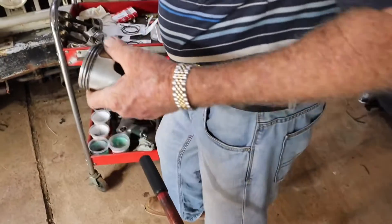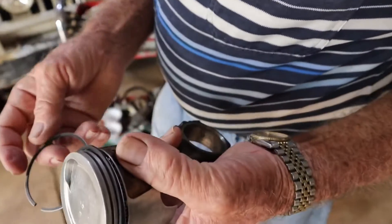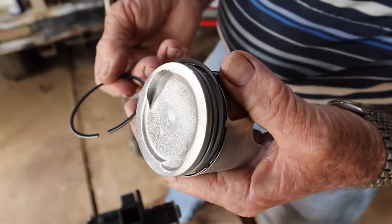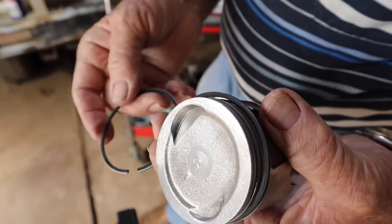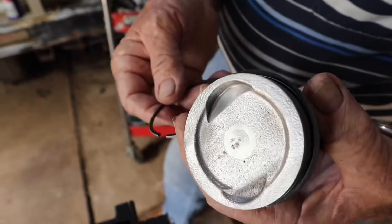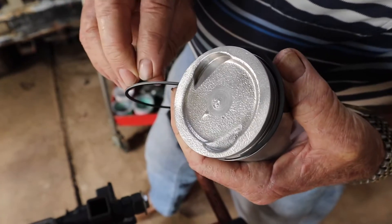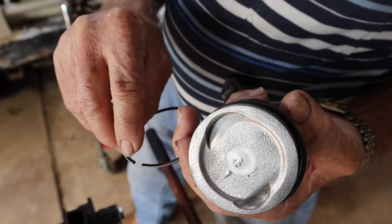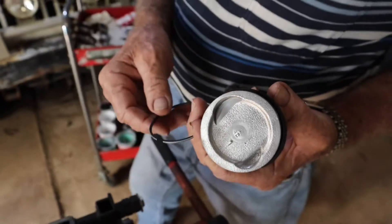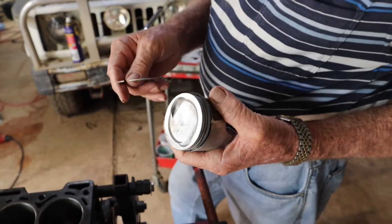Then we go for our top ring. This is more of a chrome top ring, so we have a look on here to see if we have any dots or chamfers — no dots, no chamfers. If it has an inward chamfer, the chamfer goes up. If it has an outward chamfer on the edge, that goes down. If it has a dot, dots overpower all other markings or other types of rings.